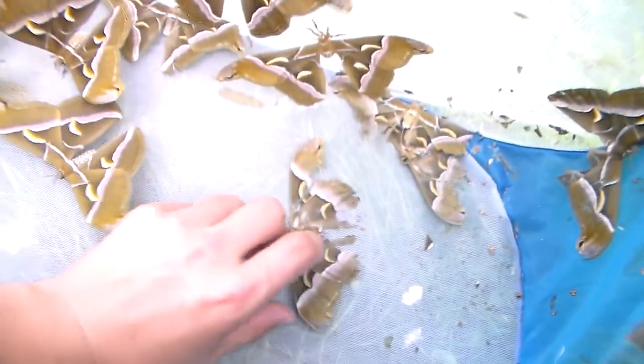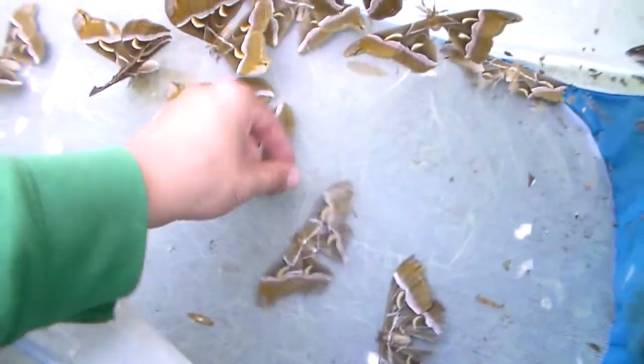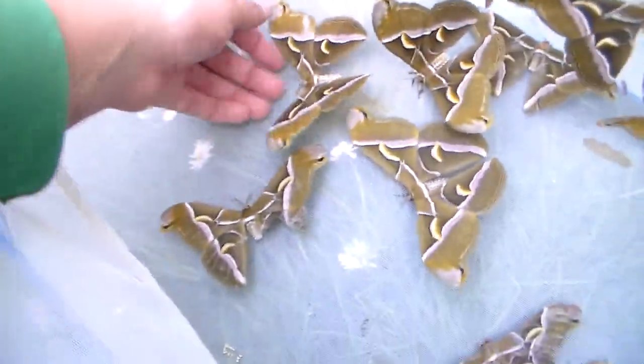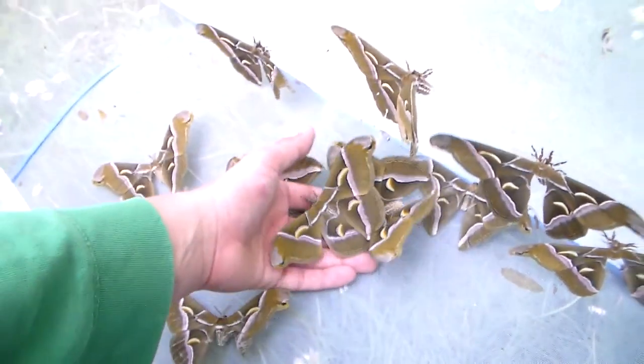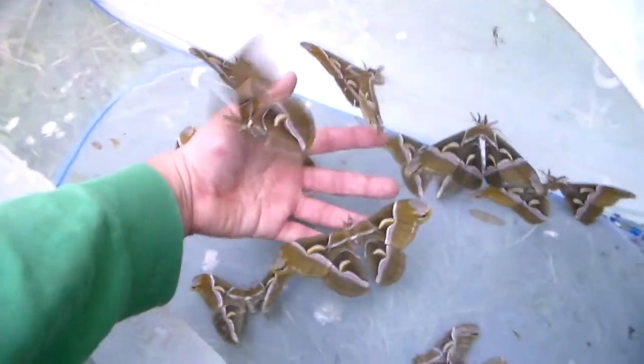There are also a lot of dead moths. Curiously, the dead ones are mainly the males — that's because the males are much more active and much more short-lived. For example, this one is all worn. There are so many females in here and many of them are still perfect looking.